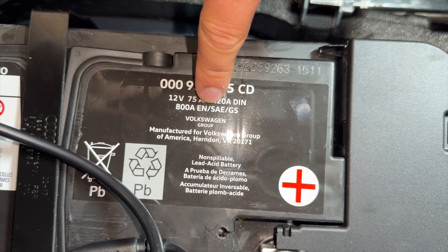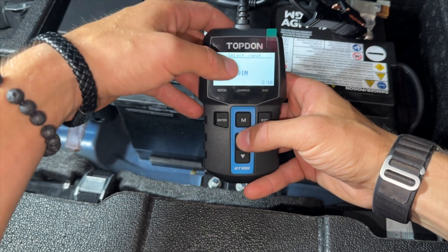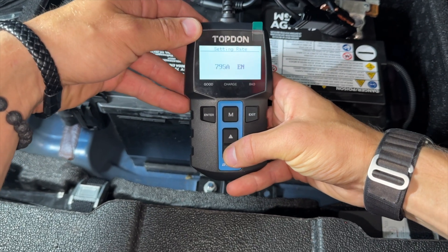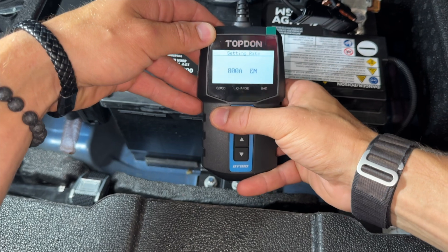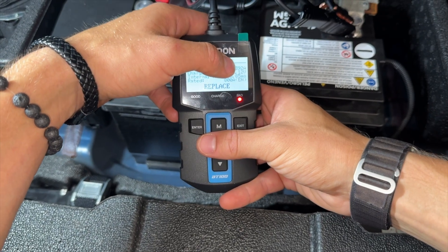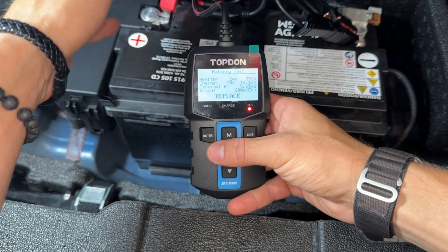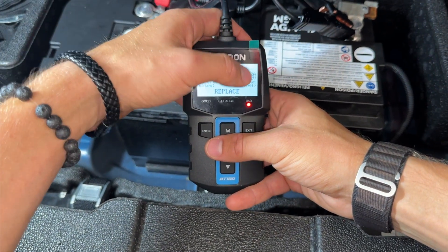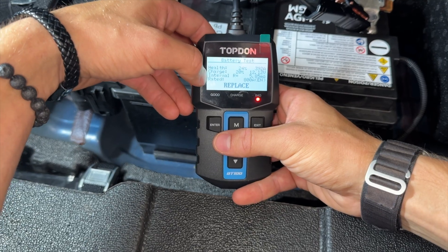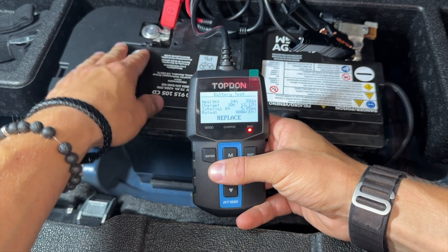We're going to use 800 amp EN first. Scrolling through the toggles we find EN right here, then we plug in the correct amperage — 800 — and click enter. It runs its test and just like that: the health of the battery is 24%, it's only holding 392 amps out of 800 amps. In cold winter conditions there's a good chance it wouldn't draw the extra amperage needed to turn over the engine. We also have a charge of 20%, which is low. It says 'replace', which means it's time to replace this battery.